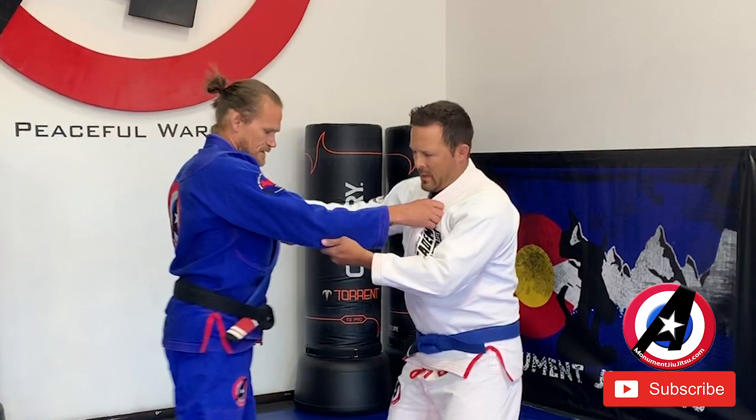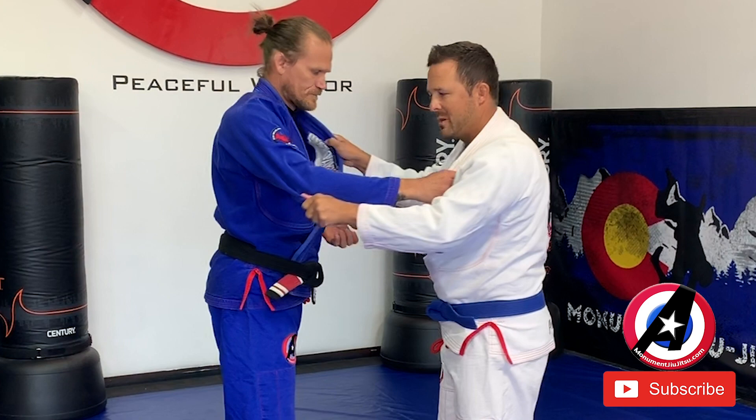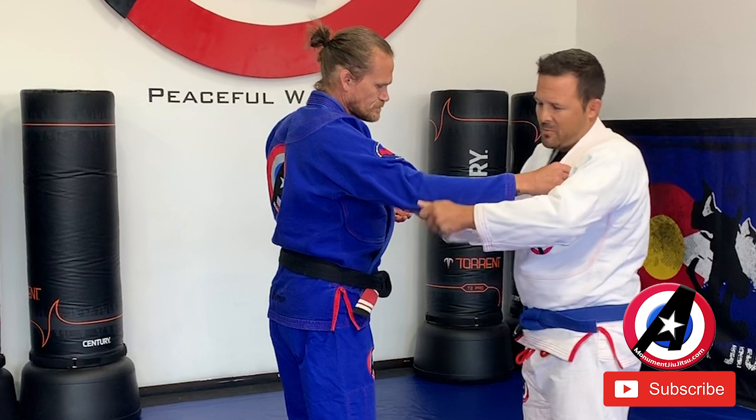First and most important part: the left hand is going to grip a little bit below the elbow and you're going to turn your wrist down. You're going to control this whole arm. This is what's going to get him off balance. If I don't get him off balance and I step in, I'm going to get thrown. So the most important part is gripping on this sleeve.